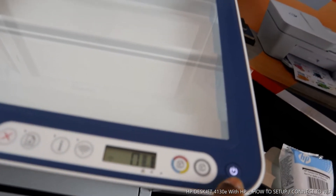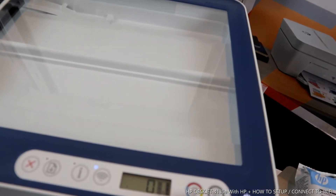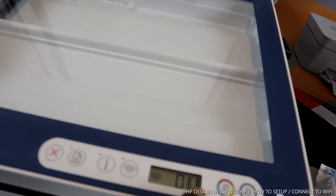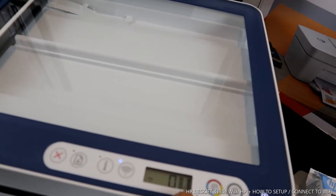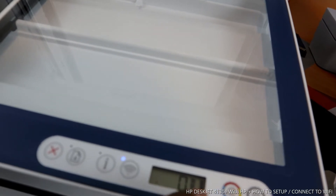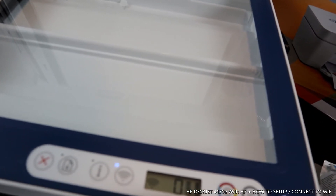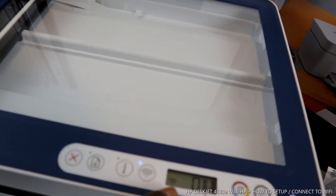This button is to turn the printer on and off. This button is to copy in black, and this button is to copy in color. On the LCD screen, two lines show the ink gauge — so you can see how much ink remains. As you use the printer, the level goes down. This zero shows the number of documents you want to copy.